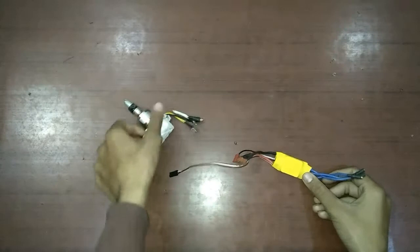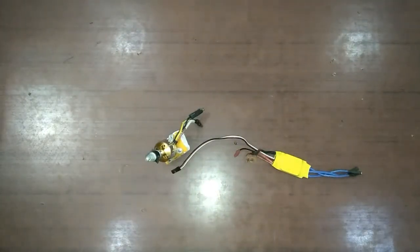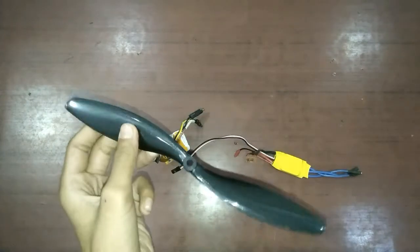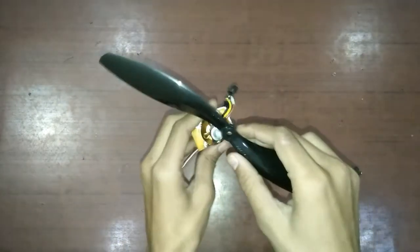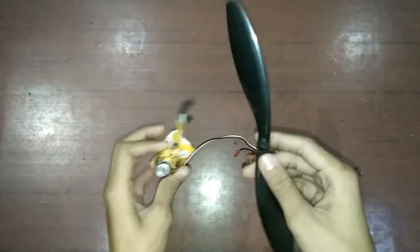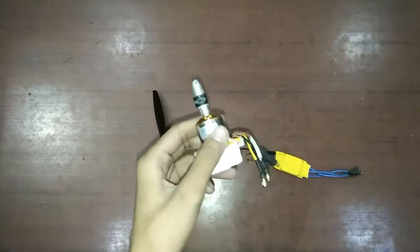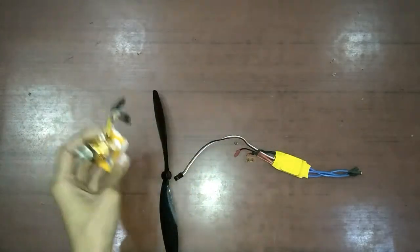The motor itself cannot give thrust to the plane, so you will need a propeller. This is a 1045 propeller, meaning a 10-inch propeller. It fits in the motor like this and then you screw it up. This motor will give you a maximum thrust of 800 grams, which is a good thrust.